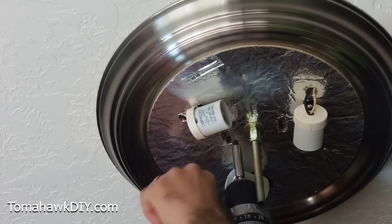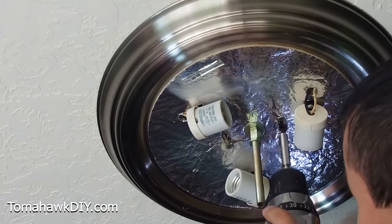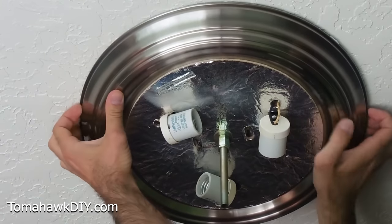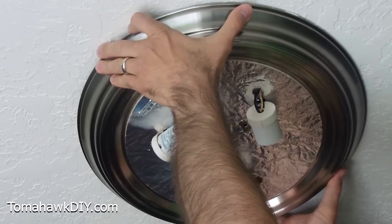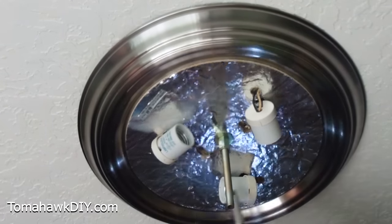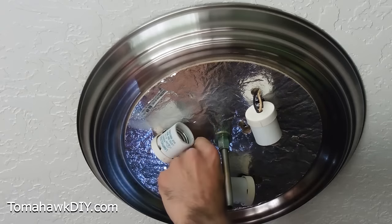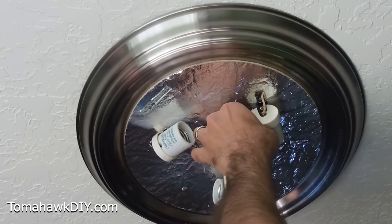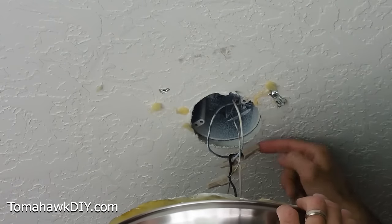I'm finding a couple screws up here. We're gonna loosen those enough to get this fixture down. We don't need to take the screws all the way out at this point. I was able to pry this down a little bit, just get my fingers under it, and now I can slide it over. These screws were not the original screws that came with this fixture. Typically you can just leave the screws in place and undo the entire fixture. However, these screws are too big, so I'll take the screws off. With the screws out, you want to make sure your electricity is turned off here.